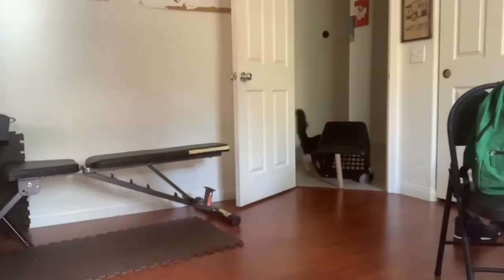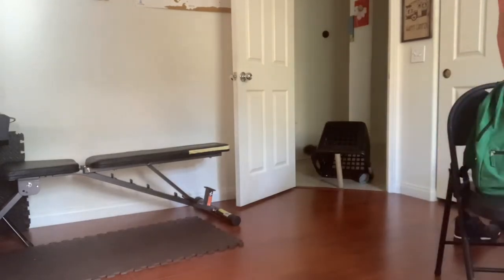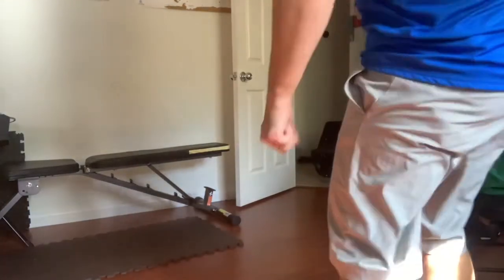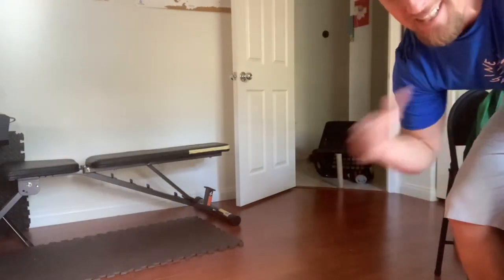Time for the biggest challenge — non-dominant foot kick. Let's see if I can get this mouse in there. No — both mice got away, that's me doing exercise.